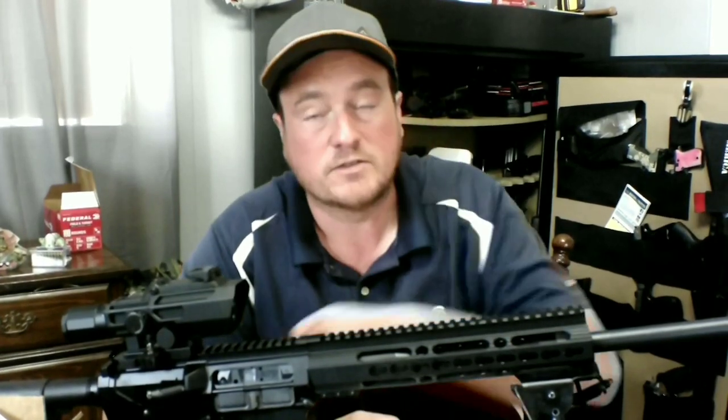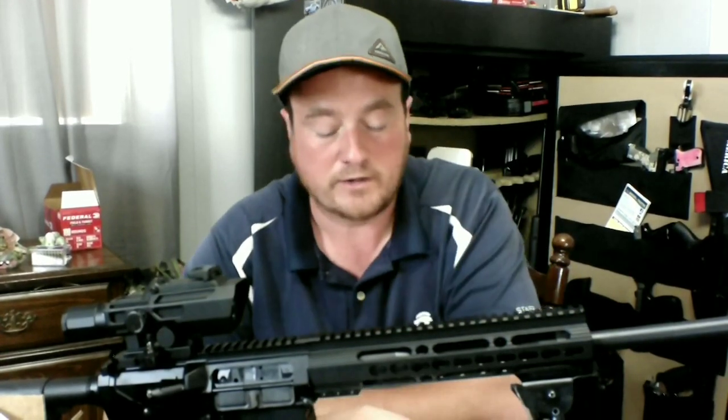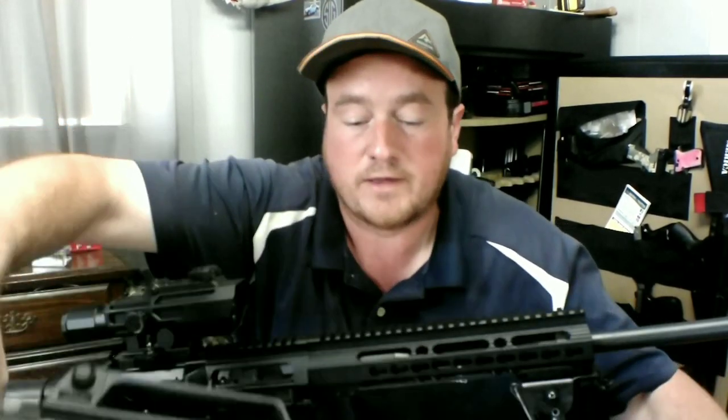I'm making this video today just because of a little update on my Silver Eagle. I had to do some repairs — you've seen in a previous video, I broke the firing pin retaining pin.